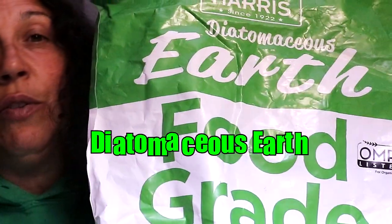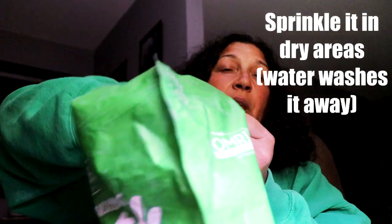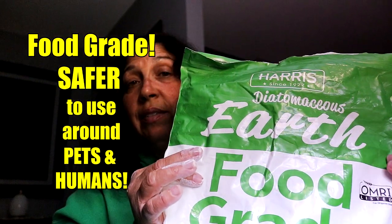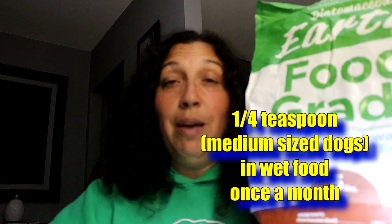This here is food grade diatomaceous earth. It's really great in the garden and it just looks like this. I say food grade because it's safer to use around your pets. In fact, I put this in with my chicken food — it helps them with parasites. I also give a little to my dogs, like a quarter of a teaspoon, to help them with parasites as well. It can actually be consumed by humans in small doses.